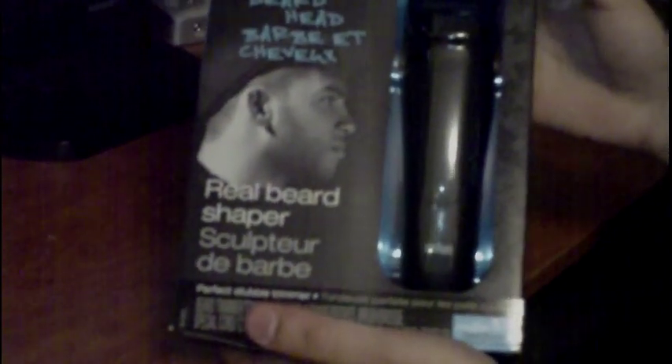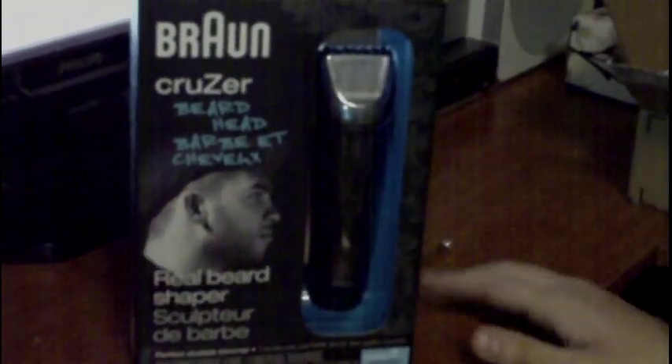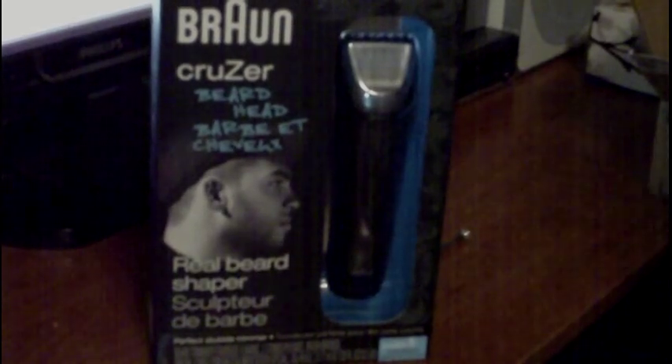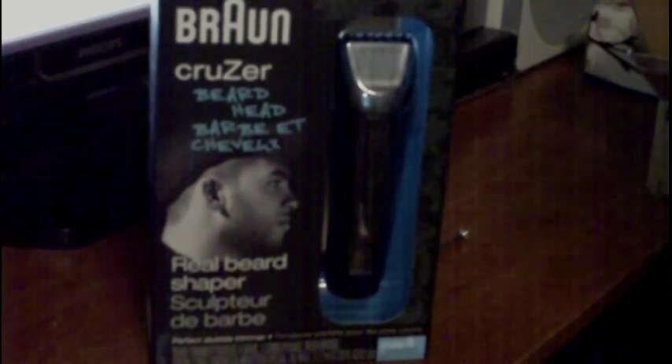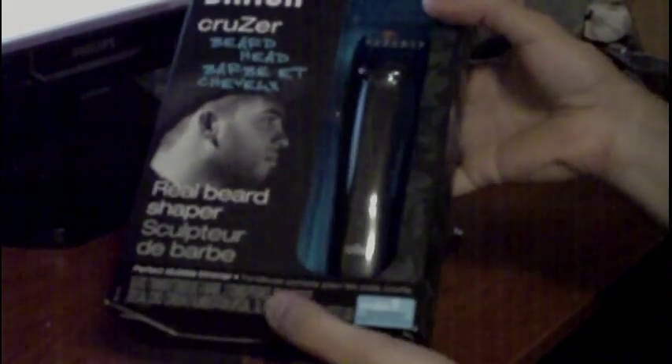So here we have it — Braun Cruiser beard and head trimmer. This was on sale for $31; the actual retail price is $50, but these are Black Friday sales. It was on sale for $31 plus tax, which rounded up to $32.